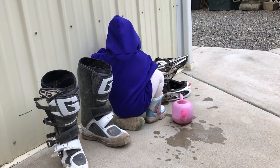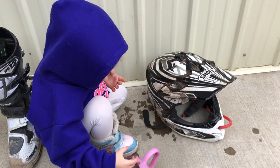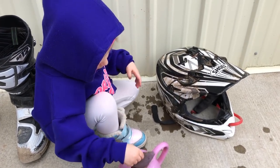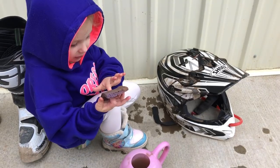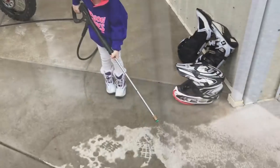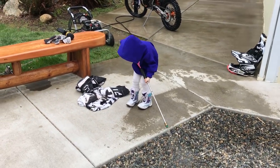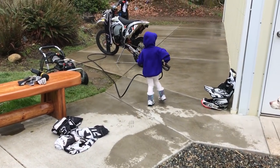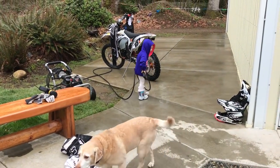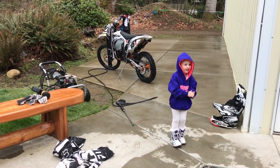My dad cleaned my helmet — wow, you cleaned that helmet! It was very dirty. Can I hose it off first before you scrub it? Yeah, okay. Me and the kid are going to wash the bike in gear. Wow, you did a good job!